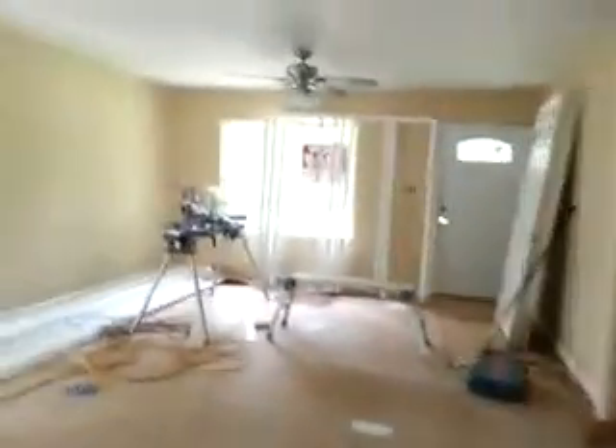Of course you can see all the flooring. A lot more doors and trim still have to go up. Heading down the hall to the bedrooms.